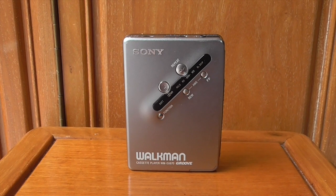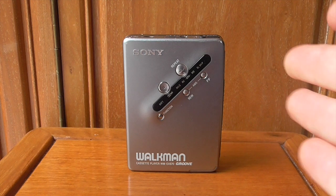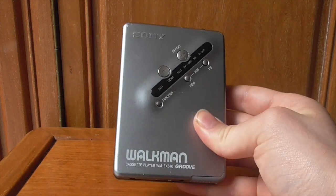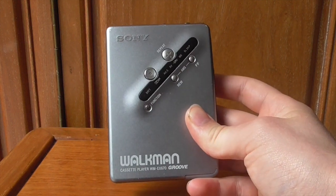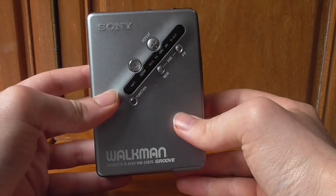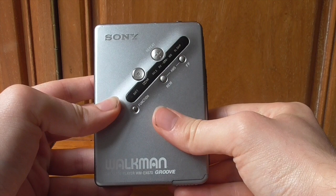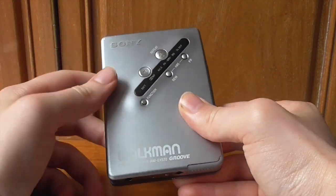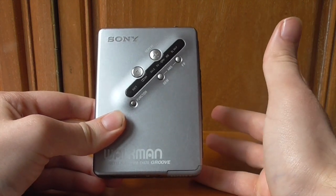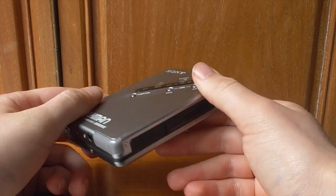Hi there guys, it's Adam Martin here. Welcome back to the next installment of Walkman Week. Today we're looking at the most recent model in my collection — the Sony Walkman WM-EX670. That's a mouthful of a title. This is a beast of a machine from around 1999, at the turn of the millennium. By that point the Walkman was about 20 years old and they had refined the design considerably. Compared to the previous models which were big and chunkier, this is actually quite sleek and all metallic.